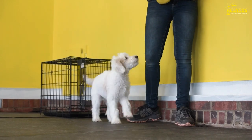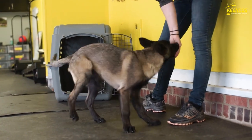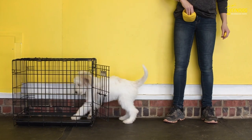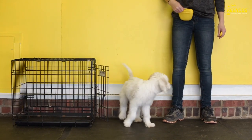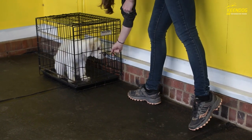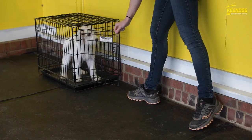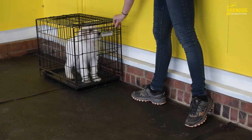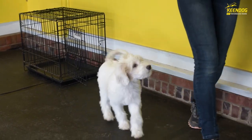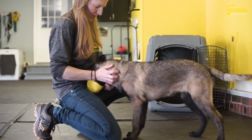When the dogs I'm working with start to offer going to the crate, I'm going to use the clicker and have them come out. Sometimes I might toss some food into the crate as well. When I close the crate, I'm going to tell them to wait. If I start to open up the crate and they start coming out, I'm just going to use a little bit of spatial pressure from the front door and shut it gently into their face, so they're not rushing out of the crate until I'm releasing them.